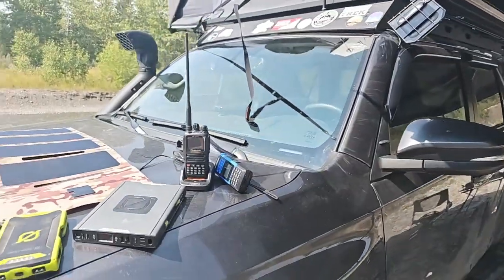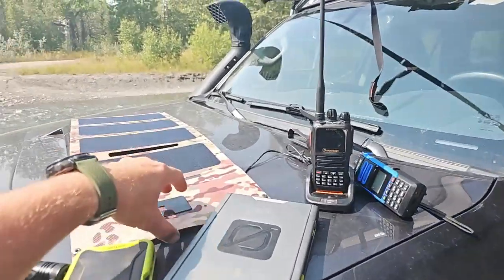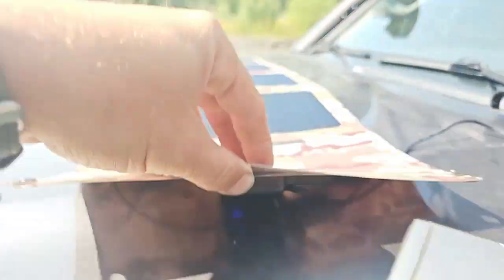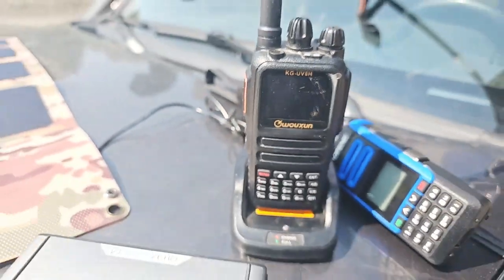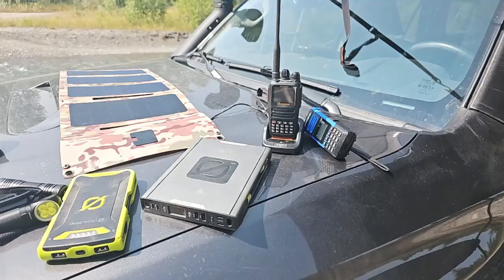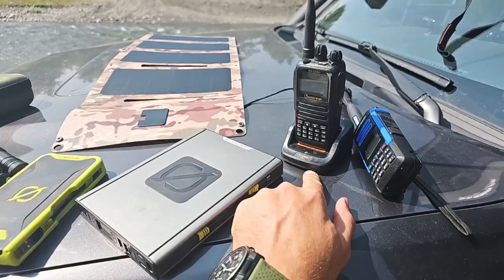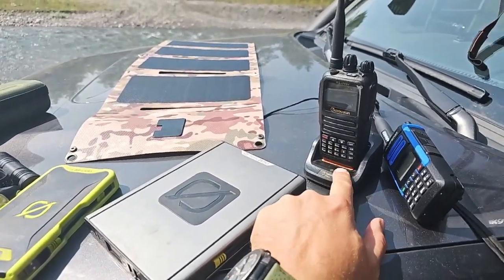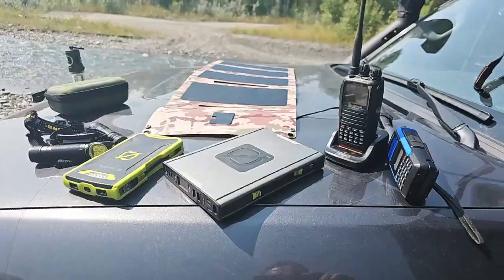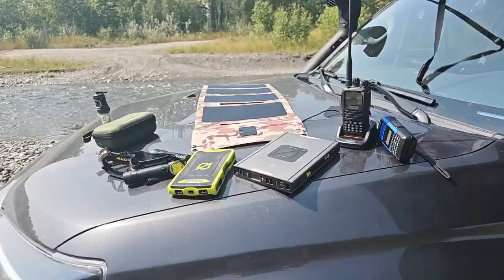I use it on the dash of my 4Runner here — it actually charges my cell phone quicker than the USB ports in the 4Runner. Right now I've got 9.18 watts going in and I'm actually charging a Wooshin handheld ham radio, a UHF/VHF radio. There are other brands like Bofang — I've got a 10-watt Bofang right there. These radios limit the wattage going in; if they didn't, we'd probably see closer to 20 watts from the panel — it's a bit hazy today because of smoke.